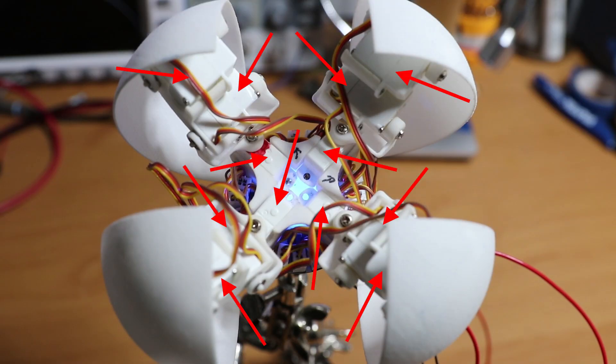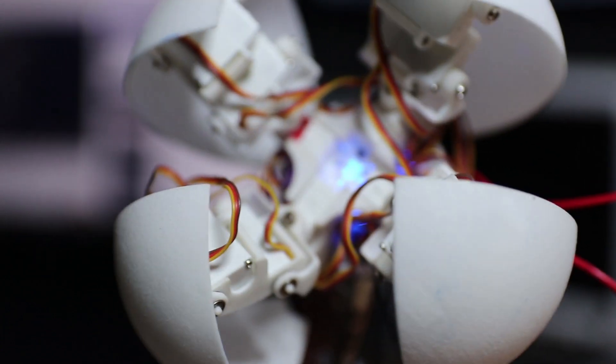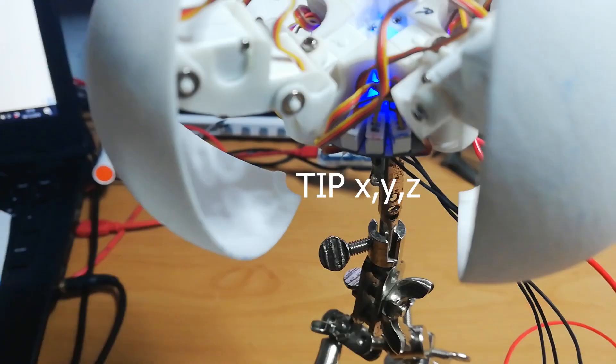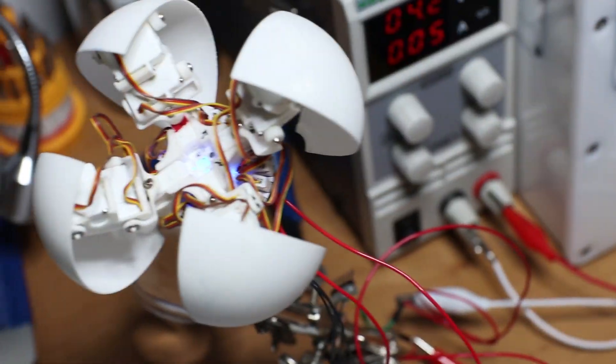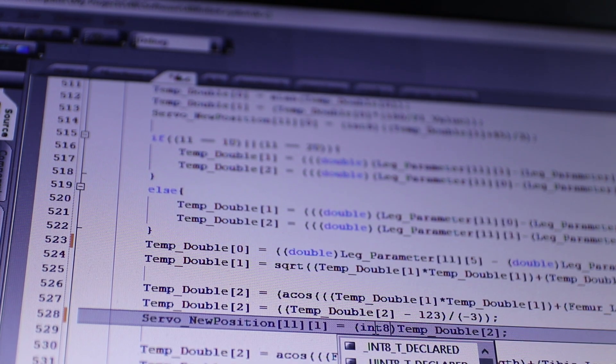Now let's stop thinking about rolling for a second and start thinking about the walking algorithm. This quadruped has 12 servo motors, so I need something that automatically calculates the angles of each joint. Instead of driving the motors individually, we can just input the coordinates of the tip of the leg and the base — this is what's called the inverse kinematic model. Luckily, 3 years ago I already derived this algorithm for another robot very similar to this one.